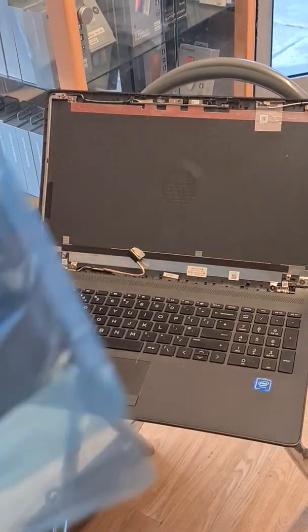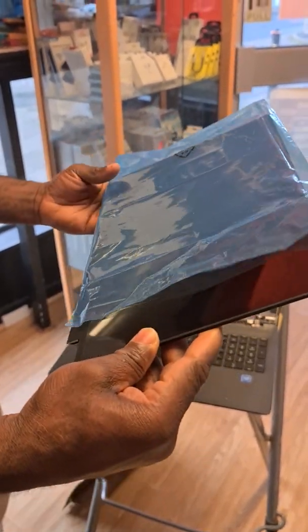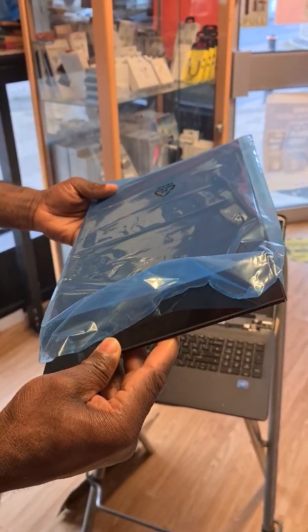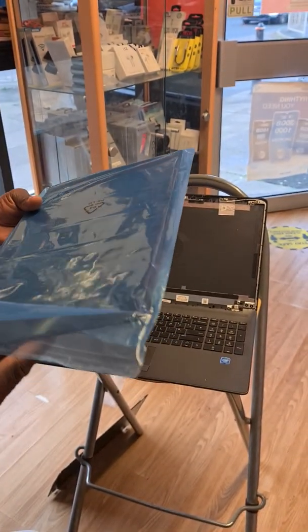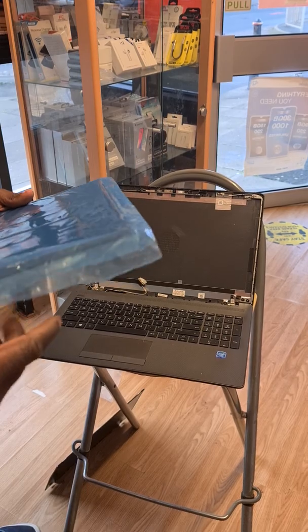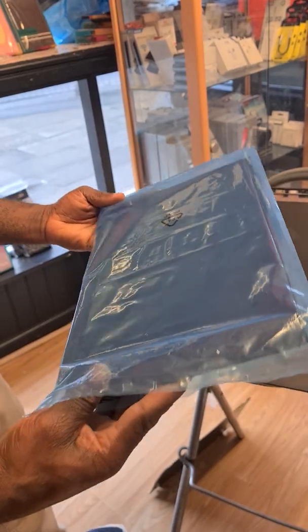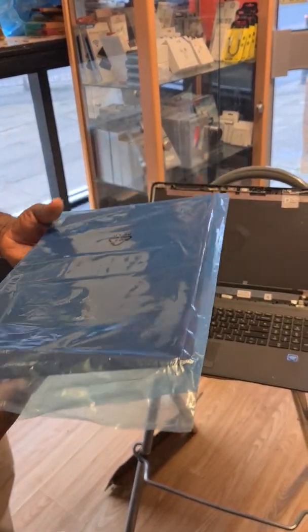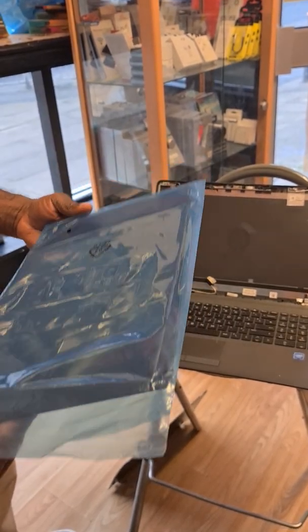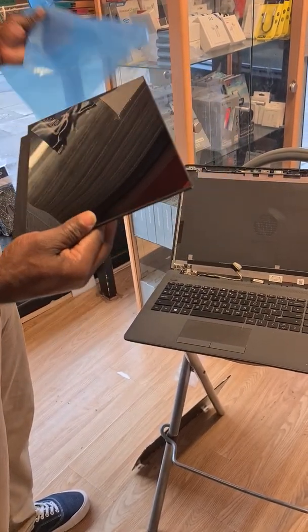This is the new screen. You can get this for about 60 or 65 pounds online, or if you have a supplier like I have, it's better to get from your supplier — just in case there's any problem you can return it. I like quality as well, and I'll put the description of where I buy my stuff in the description below, so if you want it you can go on there and see where to get them from.